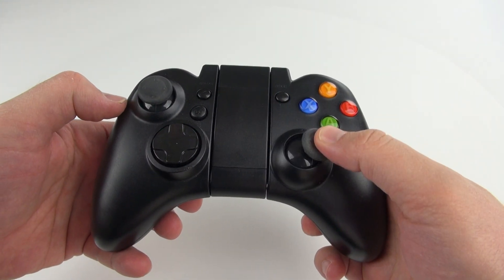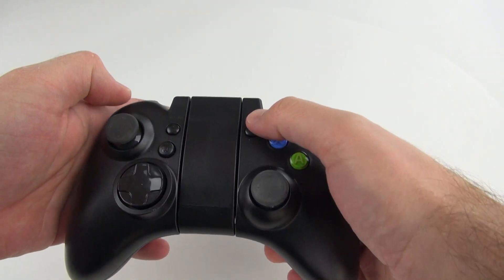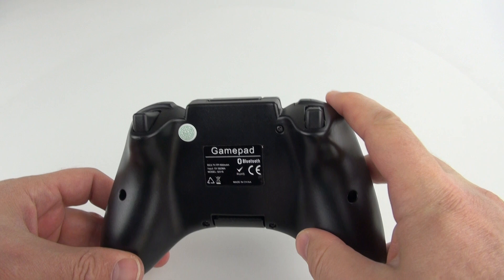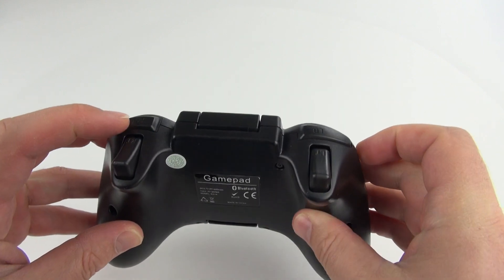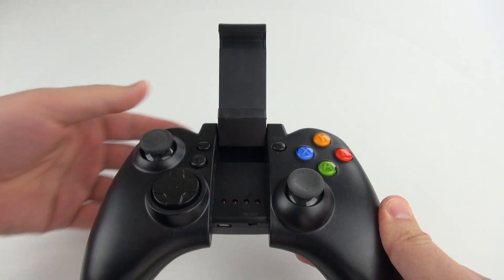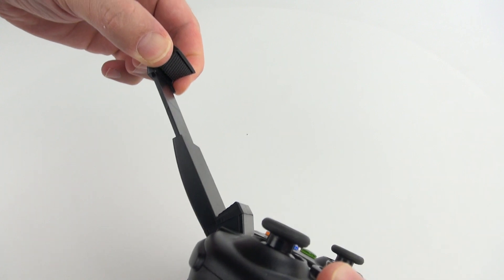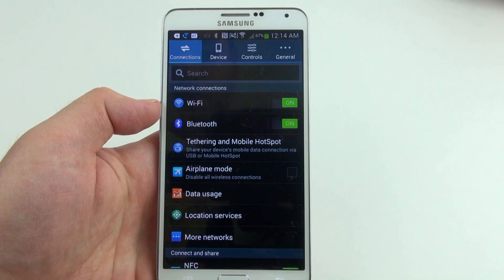It looks a lot like an Xbox controller, but it's actually a lot more like a MOGA Pro gaming controller. It's got triggers on the back, two sets of them, so two on each side. It's also like the MOGA gaming controller because it's got this clamp right here that you can put your phone in. It's fully adjustable all the way up to the size of the Note 3, but unlike the MOGA, it's got a really good price.